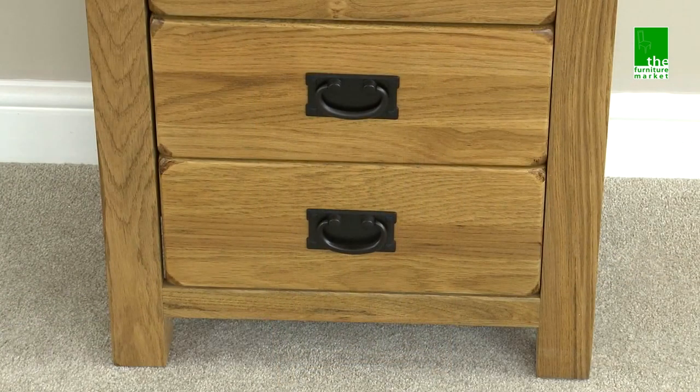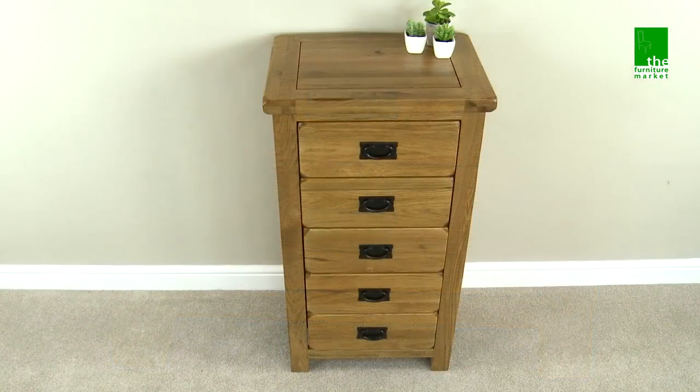The Rusticoke Tallboy is a handy storage chest that is also the perfect choice for those lacking in space.